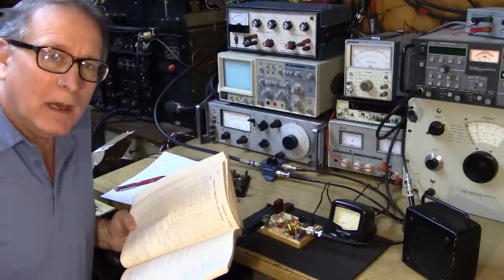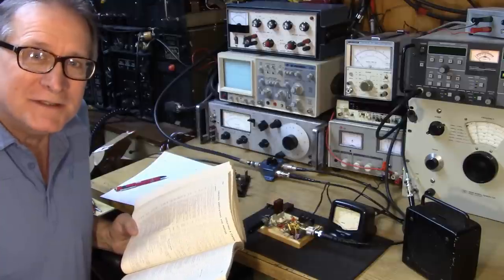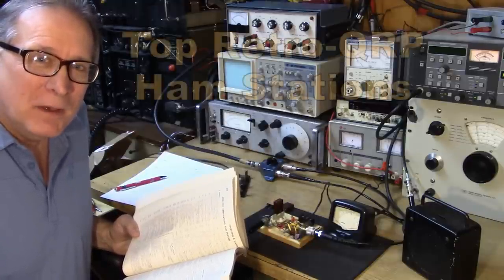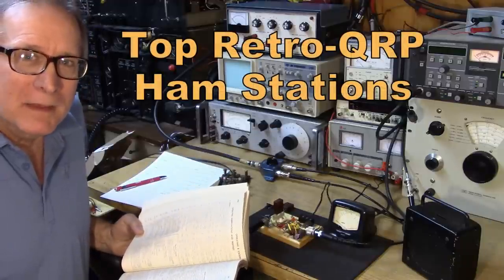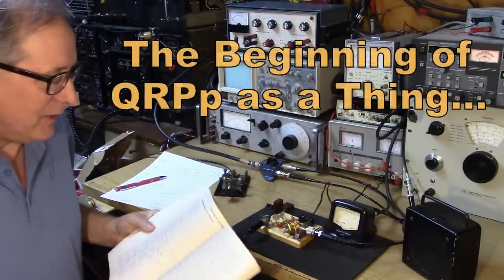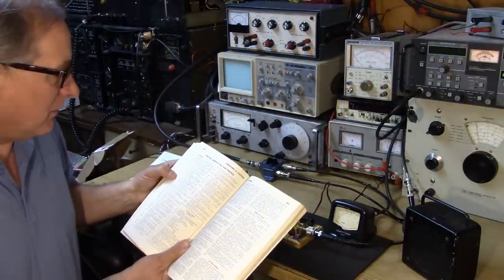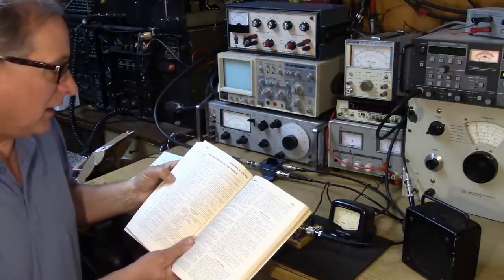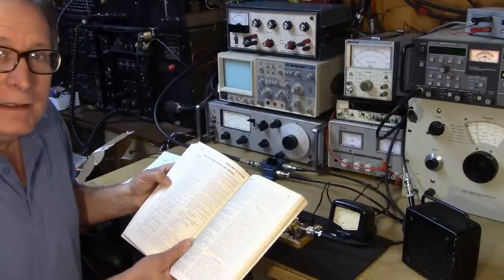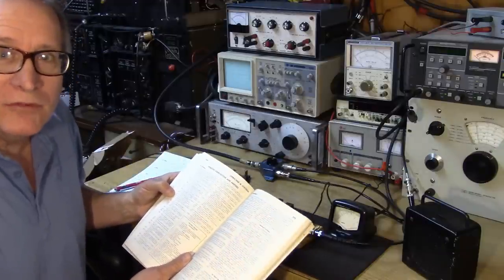This video is all about the top retro QRP stations of the 60s, 70s, and 80s. What do I mean by retro QRP? Remember, QRP existed as a kind of operating abbreviation in the handbook. When you look it up, it says 'shall I decrease power?' And when you send QRP, it means yes, decrease power please — you're overwhelming my receiver.